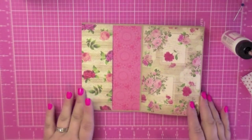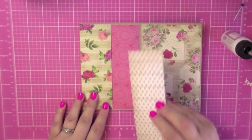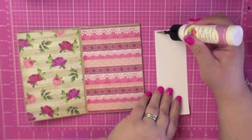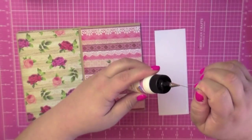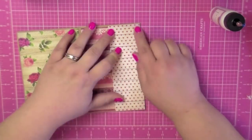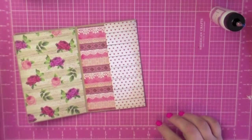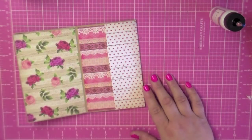Let's go find another page to do another side pocket with this scrap. Now that became a pocket — again, you can put little cute anything in there.